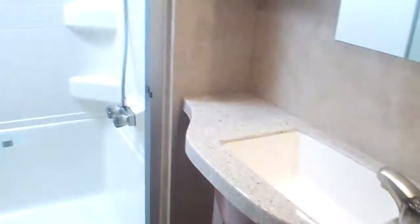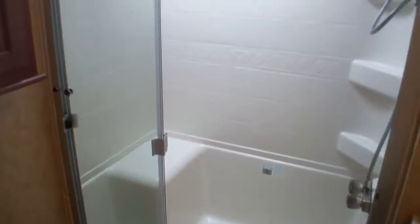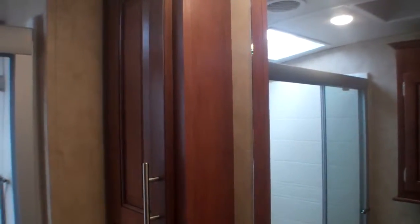Let's head up into the bedroom area and through the bathroom. Beautiful, airy bathroom — nice and bright with a huge shower stall. There's a nice little seat in there as well, and the skylight really brings in the outside light. We've got a three-speed fan in here, cabinets, additional cabinets below, and even a side cabinet next to the shower stall.